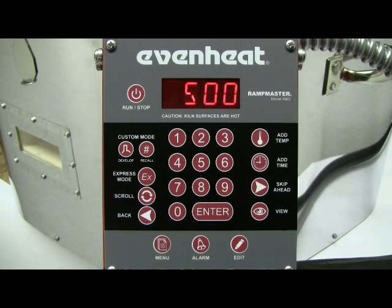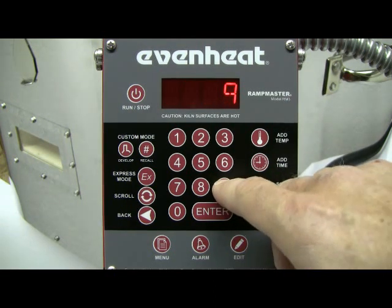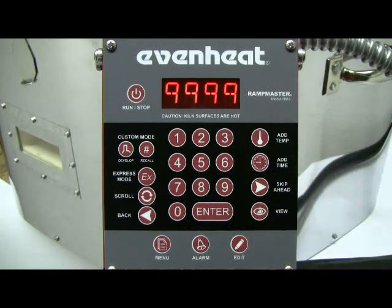The display now reads RA1. The RampMaster is asking for the temperature rate speed to be used in segment 1. Rate is programmed in degrees per hour. For our example, let's go as fast as possible. To program as fast as possible, type in 9999 and press the Enter key to store your choice.